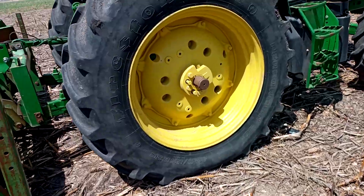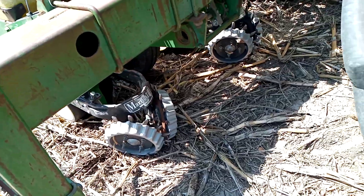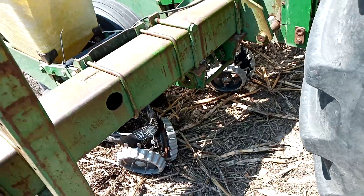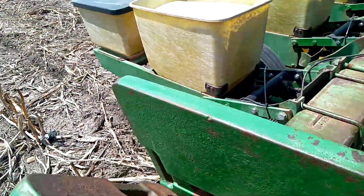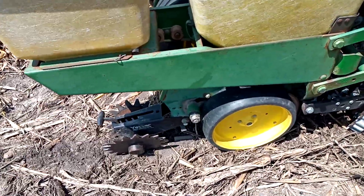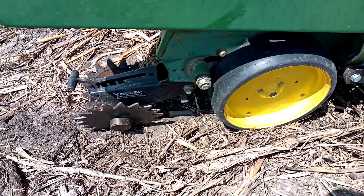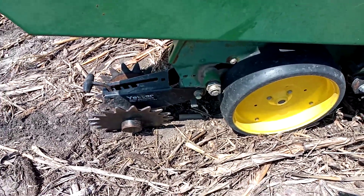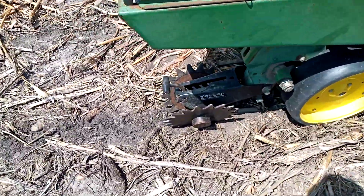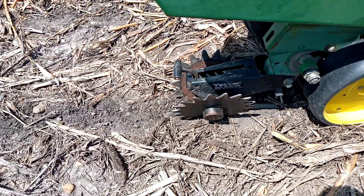First I want to look at the planter. Starting at the front, I have the Martin row cleaners. In these conditions I have them set on float so they're engaging and pushing as much soil residue out of the way as possible. Following the row cleaners I have Keaton seed firmers — once I open up the trench they push all the way down to the bottom, and those are also a good way to look across your planter to see if you're hitting your seed depth. Finally I have my Yetter closing spiked wheels crushing any sidewall I might have.